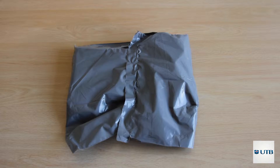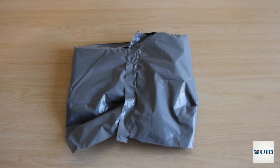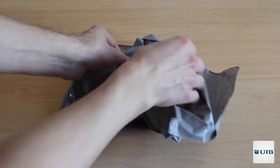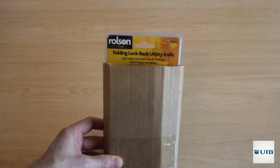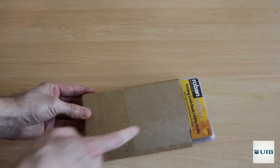Let's get inside. It came, as you can see, in this great plastic package. We just open it — I previously opened it already.